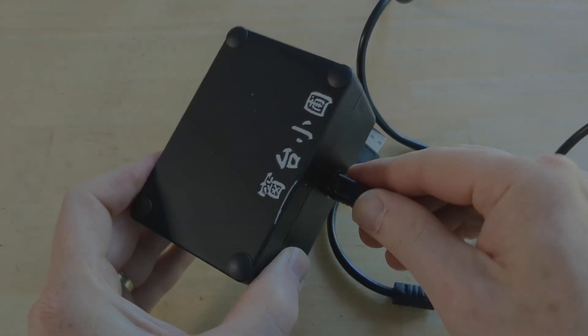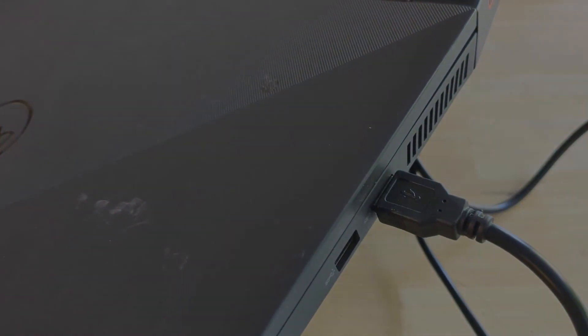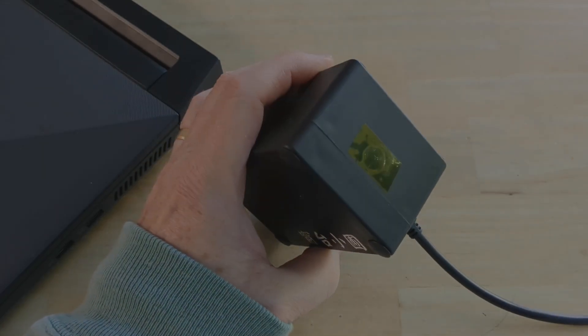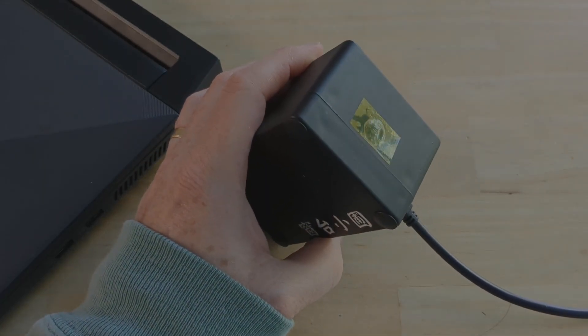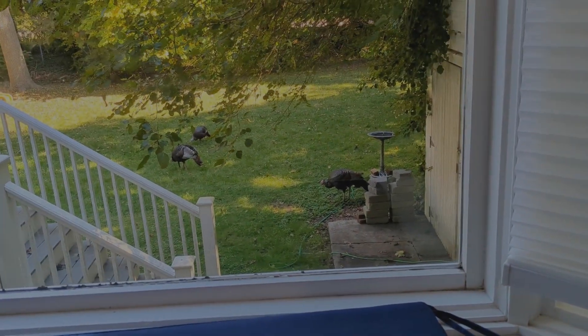Plug in the cable and plug it into your PC — I only know how to do this for a PC. I had to remove some yellow tape to connect the cable. I left the yellow tape on the other opening; I'm probably supposed to take it off, but it works fine with the yellow tape on.